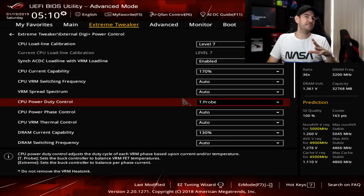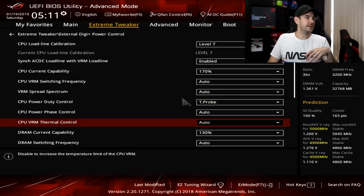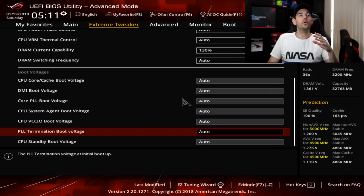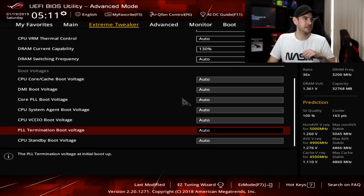CPU power duty control we're going to leave set to T-probe, meaning temperature probe — it uses motherboard, VRM, and PCH temperatures to control the power duty cycle. We do have the option to go to extreme if needed, but for this kind of overclocking it's best to leave it on T-probe. All other settings here, with the exception of DRAM current capability which we'll set to 130, can be left on automatic. For boot voltages, I always leave these set to automatic because if you get these wrong the motherboard won't even post, and it's really not necessary to change them.